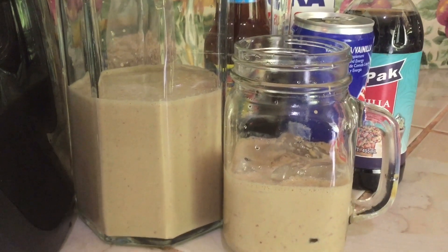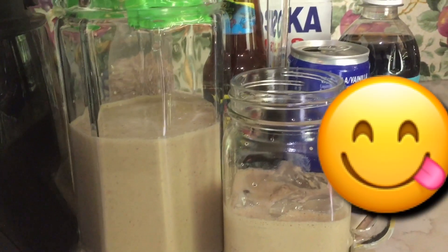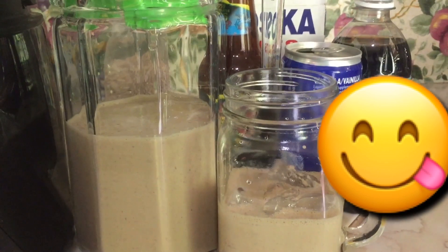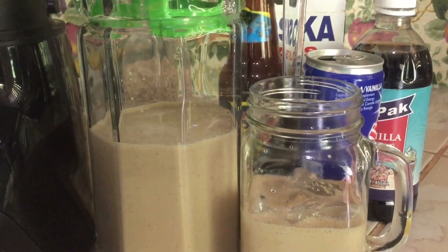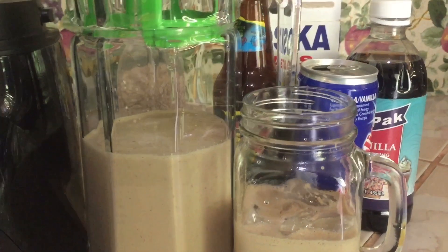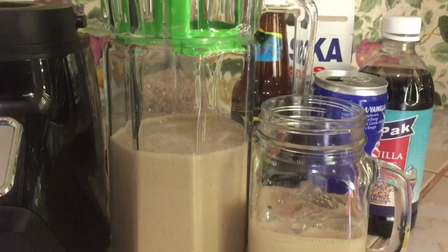And there you have it guys — my strong back punch, whatever you want to call it. I do hope you enjoy. Do remember to like, subscribe, share, and comment. Share with your friends, try it out, and let me know what you think. All right, bye!